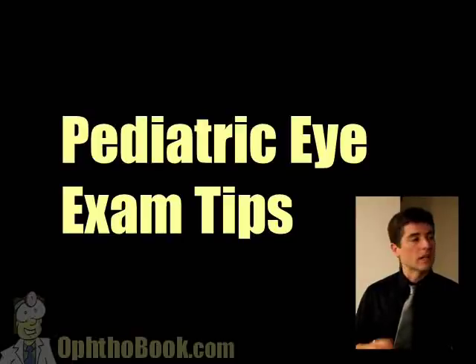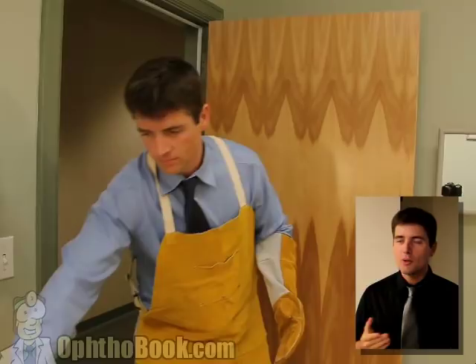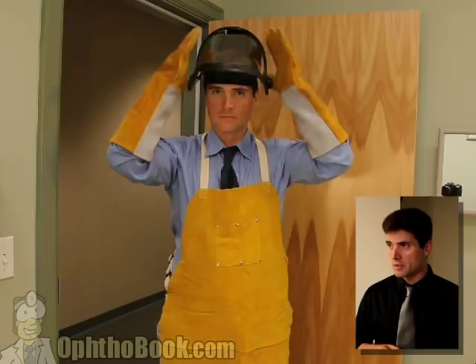Let's begin with the pediatric eye exam and some tips. In medicine, you've heard of universal precautions - it's important to be properly equipped for any procedure, and sterile technique needs to be sterile. With kids, we have to do a couple of extra things, and one of those things is you have to protect yourself. That is a welding apron - it's kick-proof in the lower regions. Some welding gloves. And of course, children can spit, so we have to put on our proper apparel.